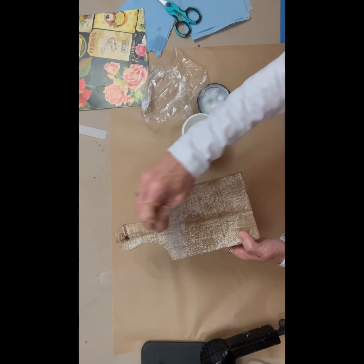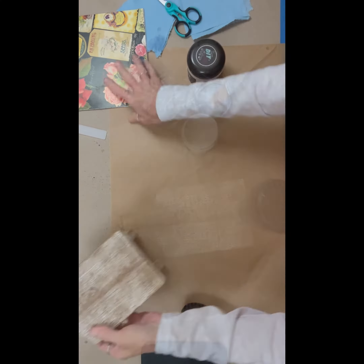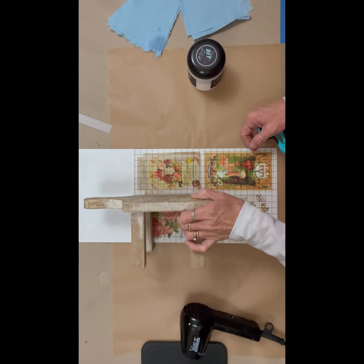We're going to put a coat of DIY patina on this because it is a little rough. It is recommended before you put a transfer down that you do put a top coat — whatever you use is fine for your medium, whatever you use to decoupage.